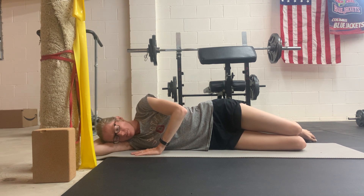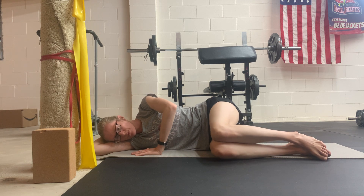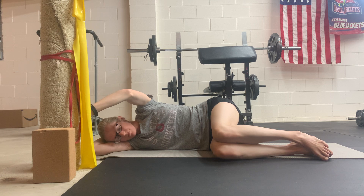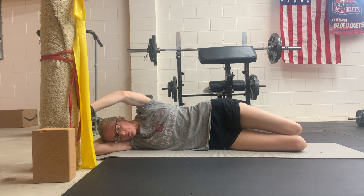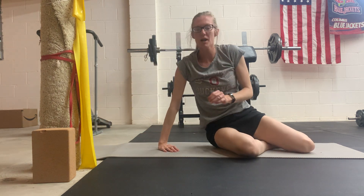And that is the sideline press. Thank you, take care.